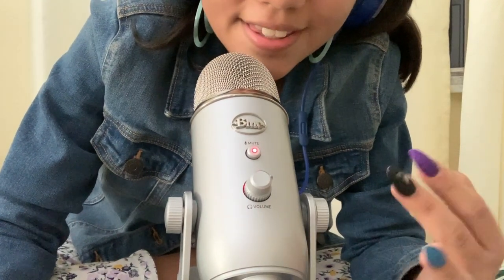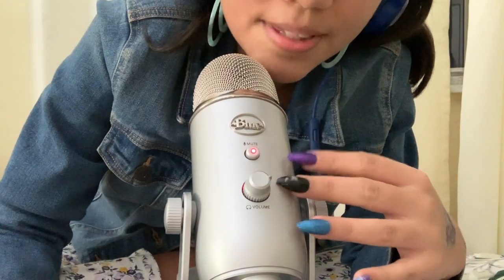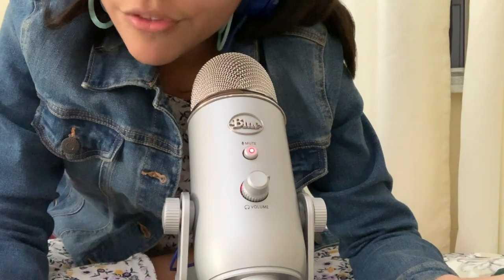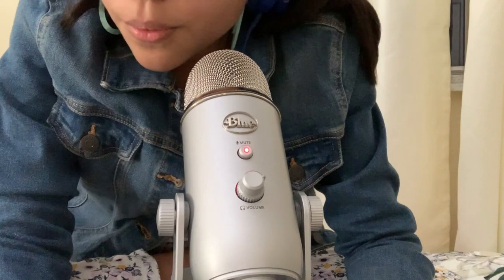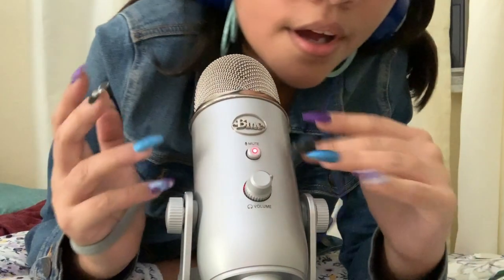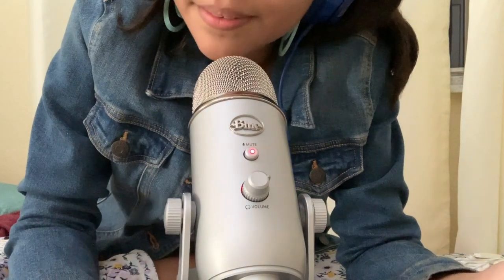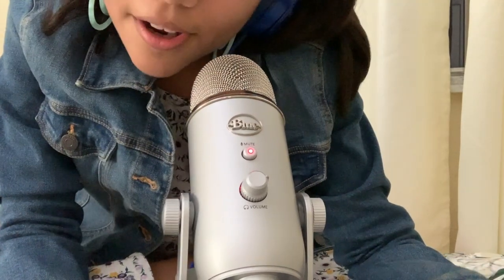This is very exciting for me because I used my Christmas money and bought myself this microphone. Other kids my age would get themselves a Fortnite battle pass or something, but I got myself the Blue Yeti microphone. Other kids rock the battle pass — I rock the mic.